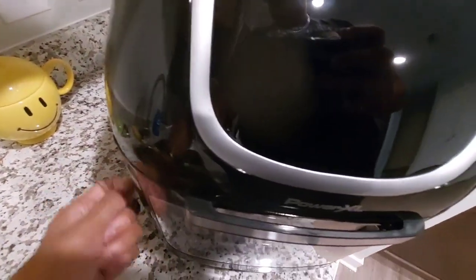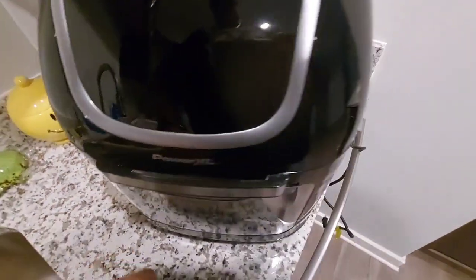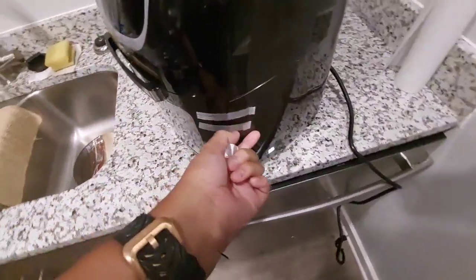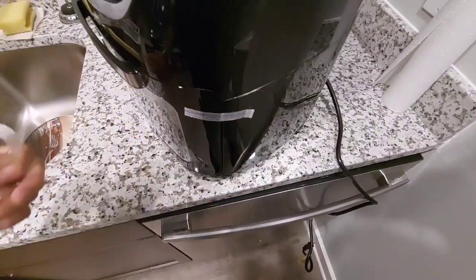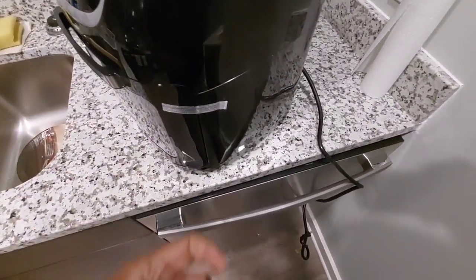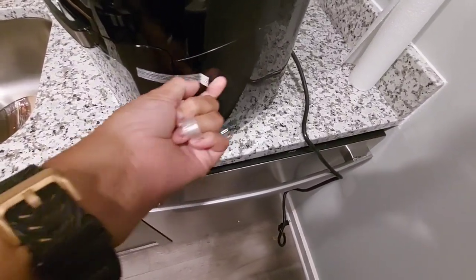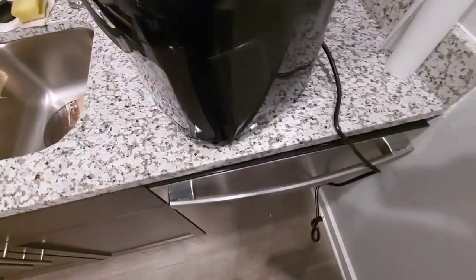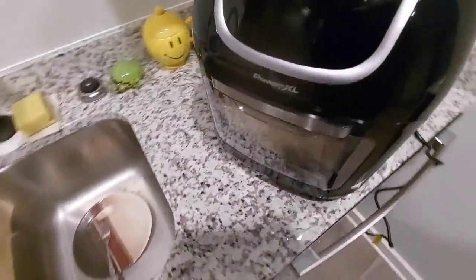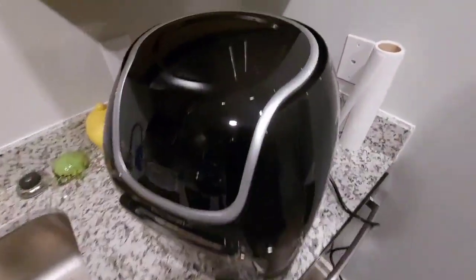I got it up on the counter. Look at this thing. Let me take this tape off — it's stuck on there so it won't come open. We're gonna fire this puppy on up and see what's going on. New cooking vlogs coming, yes sir!